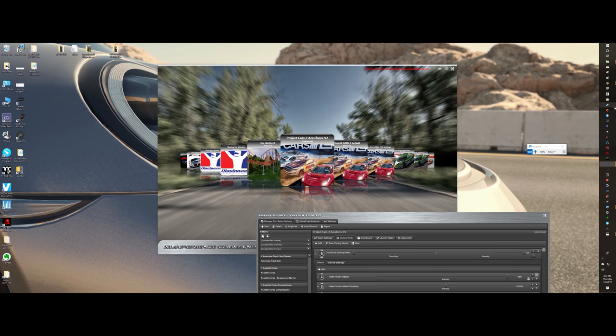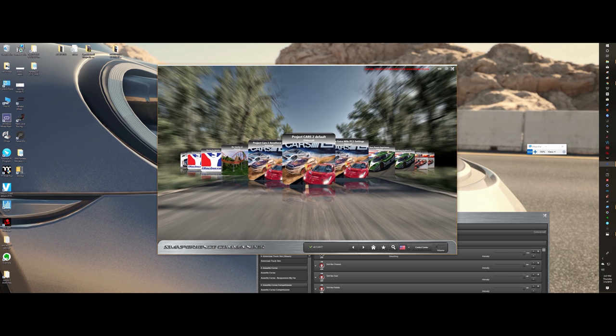What I ended up doing was launching Project Cars 2 through Steam first, waited for it to load up, and then came over here and double-clicked on the setting I wanted. Once your game is up and going, you can change between settings all you want and it just starts re-registering the new settings — so that's really cool.